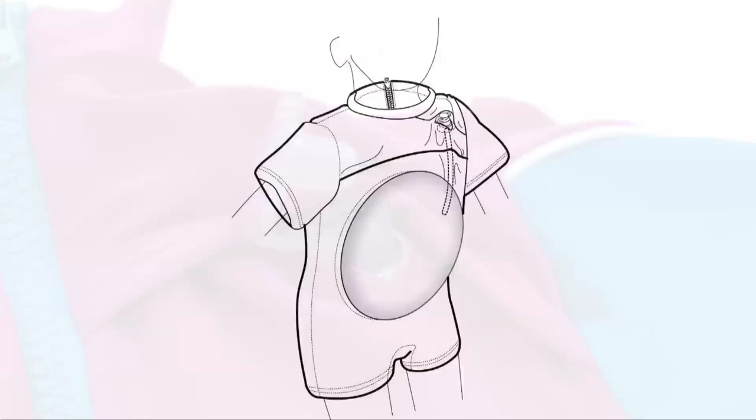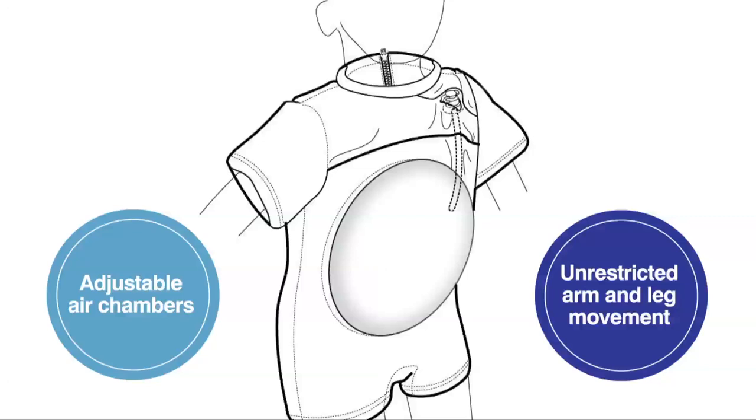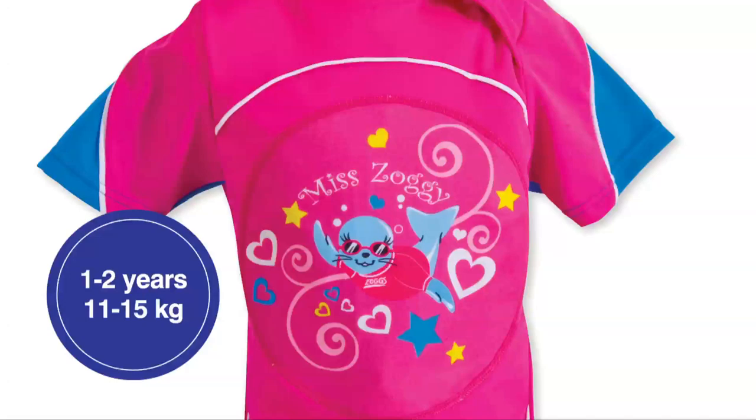by simply adding or removing air from the two safety valves located on the front and back shoulders. The air chambers are positioned to promote unrestricted arm and leg movement, which is a vital part of swimming and stroke development.